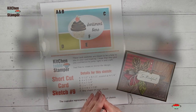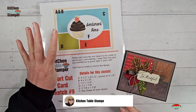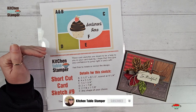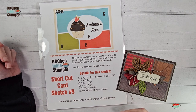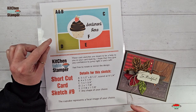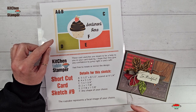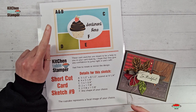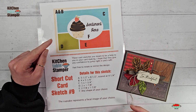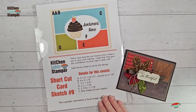Hey guys, Marissa at kitchentablestamper.com. We are in part number four of what was going to be a three-part series. Today I'm introducing shortcut card sketch number nine. A quick bit of housekeeping: if you are in group two of my sampler and sketch series, we are almost there. We're waiting for one last backordered package of paper from Stampin' Up and it has shipped — your orders will be going postal shortly.